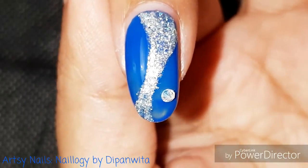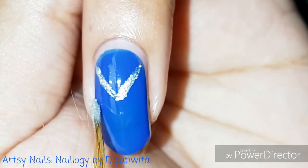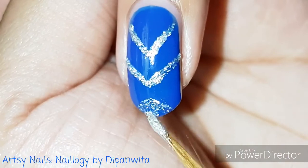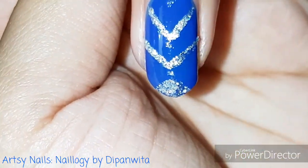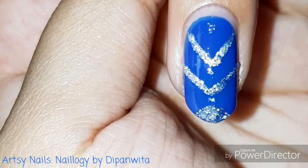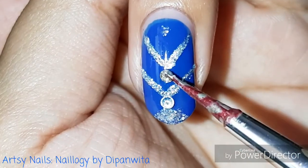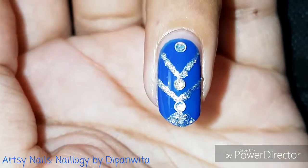I am also putting on some nail studs for additional glam, but you might just dot on the silver nail paint if you don't have studs. If you want to still use studs but don't have them, you can choose any of your old clothes which has sequins on it and just pick up some sequins and put it on your nail — it works equally well, trust me, and it's a cheap hack as well. And if you don't have the glue to attach the nail studs, you can simply use nail polish to stick them on.